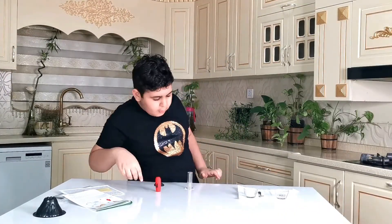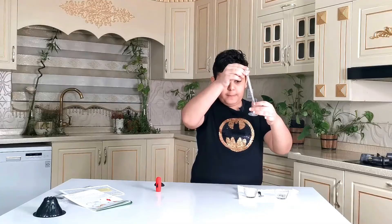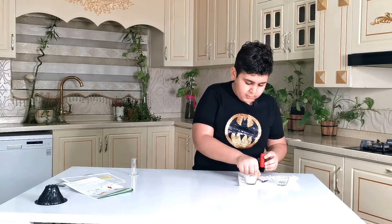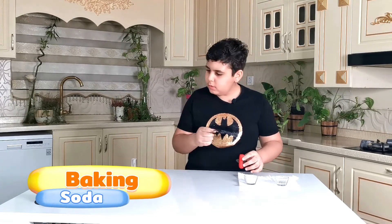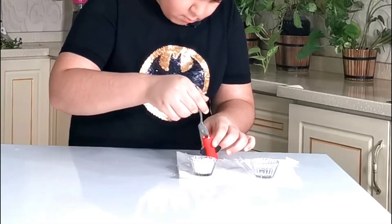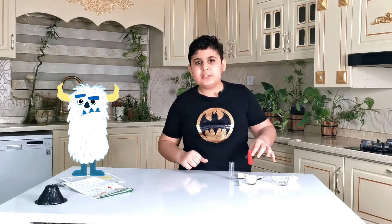Now we're making a rocket. We need two millimeters of vinegar — I just hope my parents don't hear the explosion. Okay, this is exactly two. Now we need to be careful because we need to put baking soda into this — that's what the manual says. So I have to put two millimeters of vinegar right here, then put baking soda right here, and if I put it in and shake it a little then let it go, it will launch.